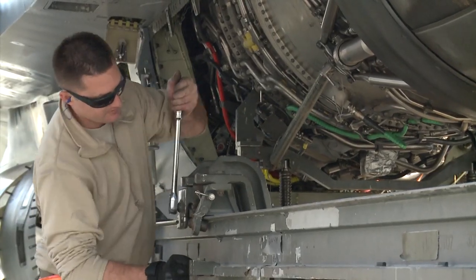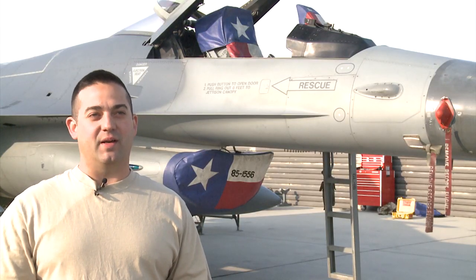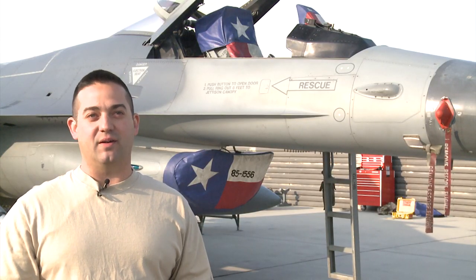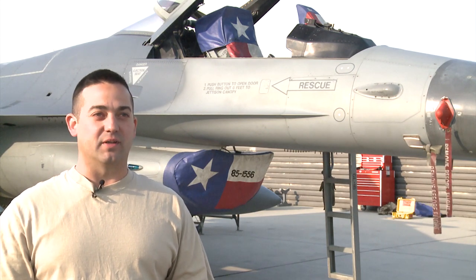Basically what happened was the engine shop found a bad hydraulic line. They weren't able to repair the hydraulic line with the motor installed in the aircraft, so we had to pull the motor out so they could get access to the hydraulic line and replace it.